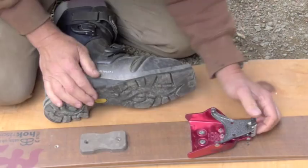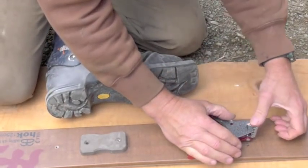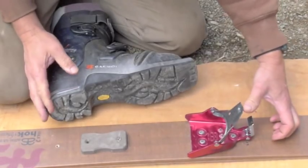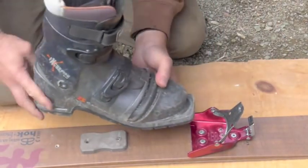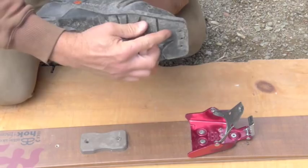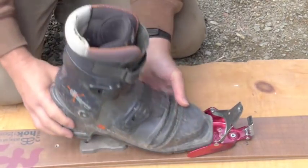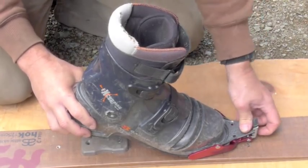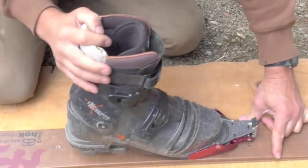First, with the binding closed, you open the binding by pushing forward on the lever and releasing the lever and the bail. Then the three pins fit into these three holes, so make sure you get it aligned properly, then click the bail closed and that's it — it's closed.